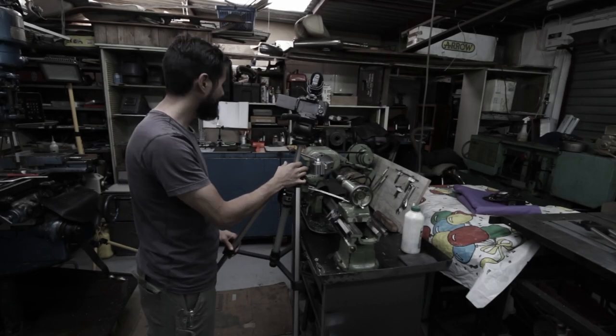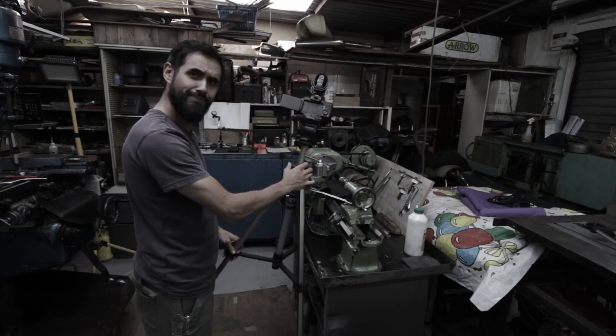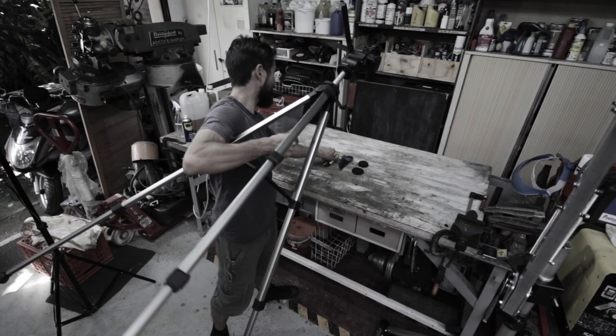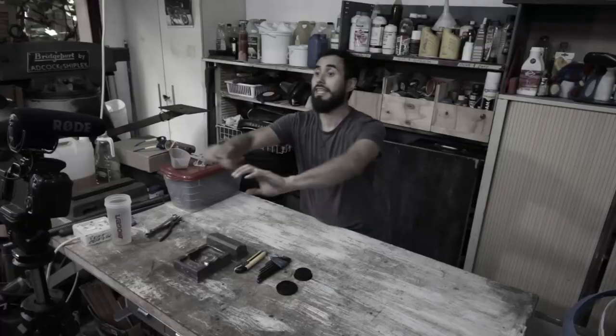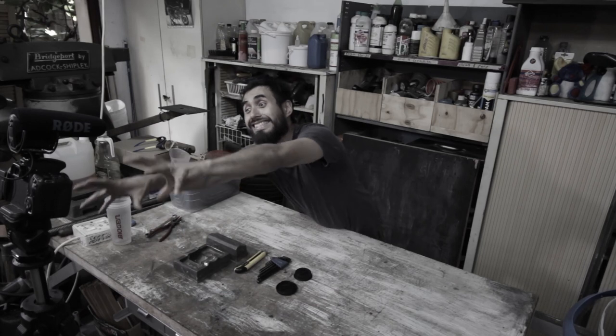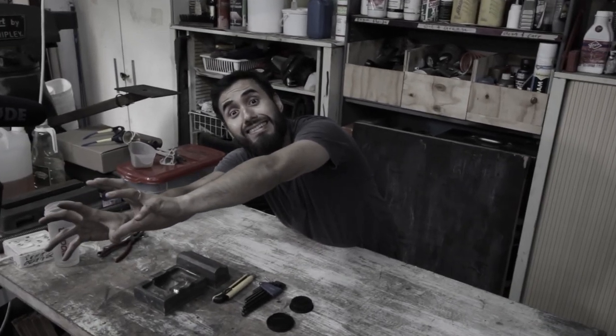Are you struggling with your tripod, never able to get the proper shot? Struggling to get those overhead shots you've always dreamed of? Or even struggling with your camera always being just out of reach? Yes? Well then you need the Camera Crane 9000!